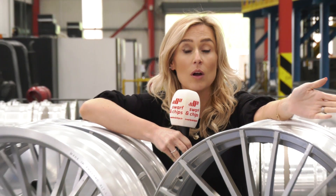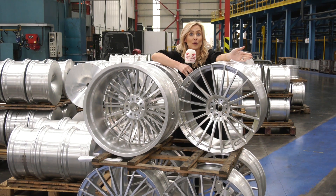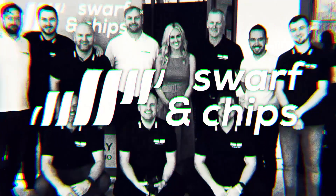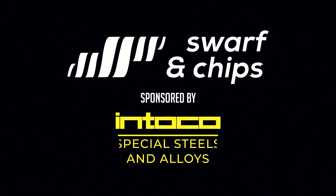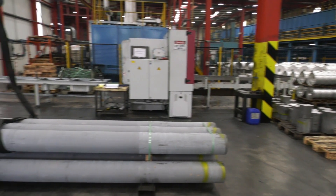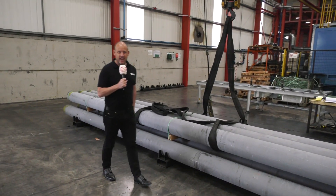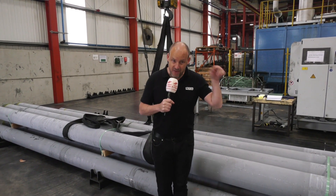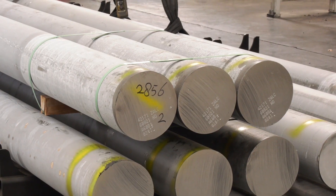Welcome to today's 10 Minute Topic, Swarf and Chips. We're going to find out how you make an alloy wheel. We're here at Rimstock, the UK's largest manufacturer of alloy wheels in the West Midlands, and this is where it all begins.